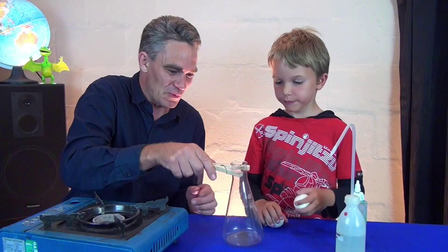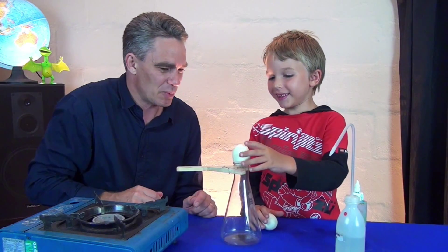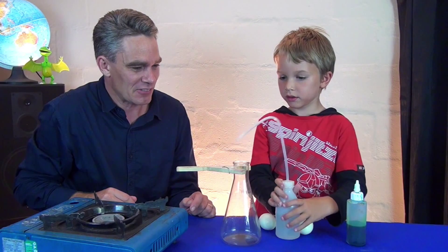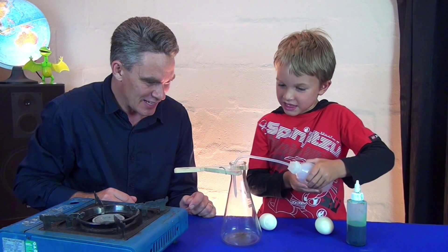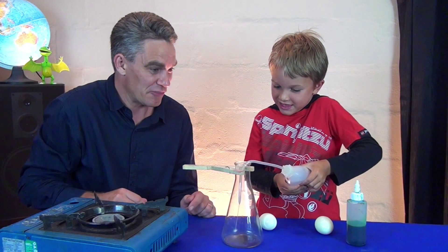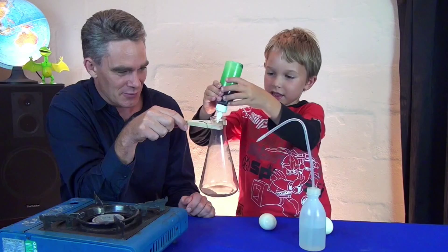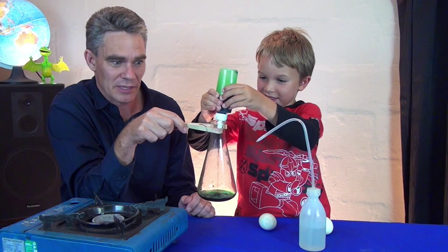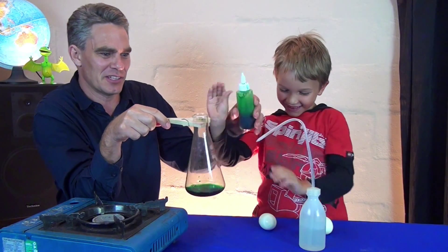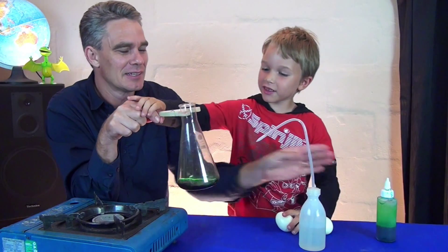We're going to do some science with some eggs today. So, we've got a flask. I'm not going to put the egg on it yet. How about you squirt a little bit of water into the flask. A bit more. And what about a bit of food colouring, Sam? Whoa, that's enough — whoa, that's plenty. That's really green. Let me give it a stir.